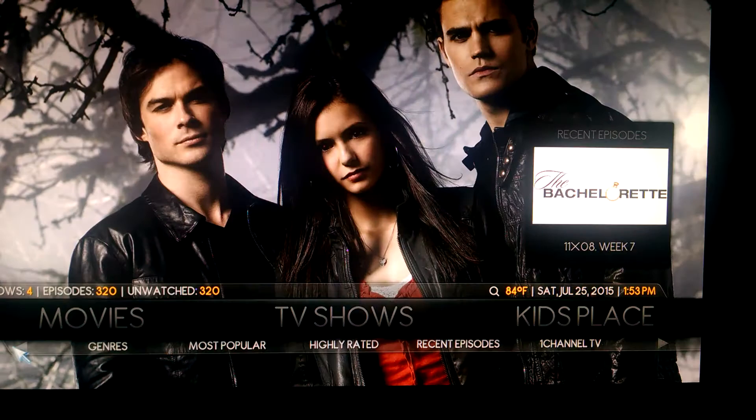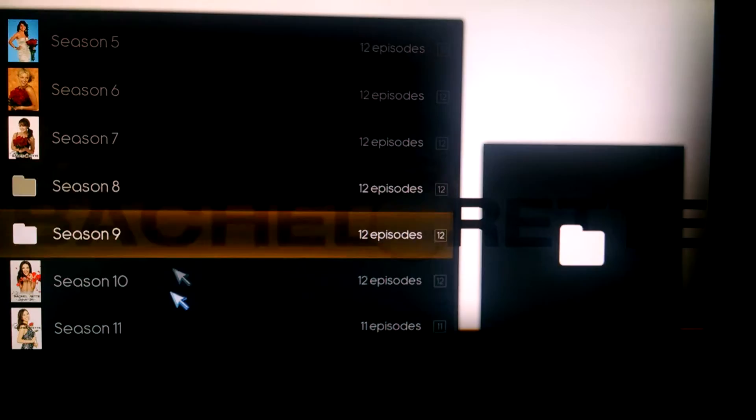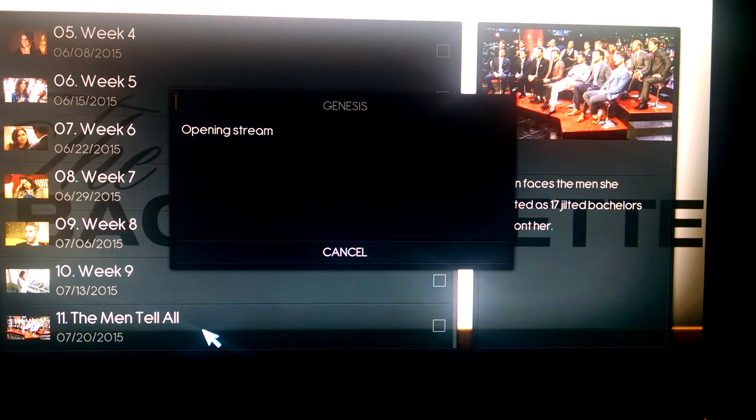TV shows works the same way. You've got your search, genres, most popular, highly rated, recent episodes, channels, Genesis TV. You can add them to your favorites. I've already added the Bachelorette to the favorites. If you click on that, you see all your seasons — the latest one was season 11. Click on that, and you can tell by the date what episode you got. The most recent episode was the one on the 20th. This replaces your DVR. Any show that you can think of, I've yet to search for a show that I wasn't able to find on here.